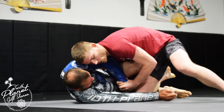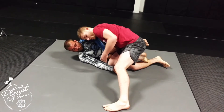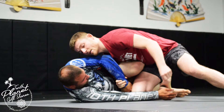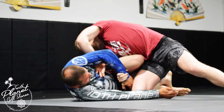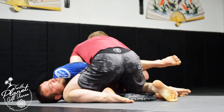Now I'm going to start driving this knee down really hard so I get all my weight on that knee. My head is down, my posture is still secure — I'm not sagging on him. Then I take this hand and this leg at the same time and start bringing it across, going under his arm like a kimura, turning as I go.